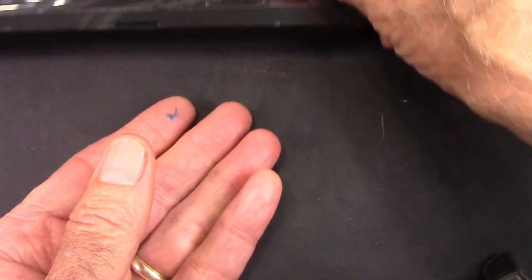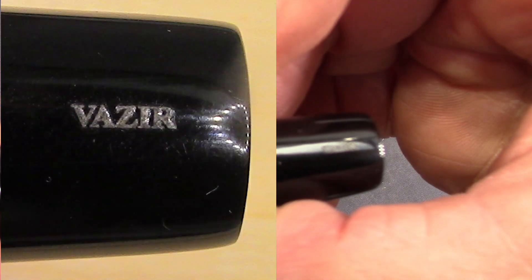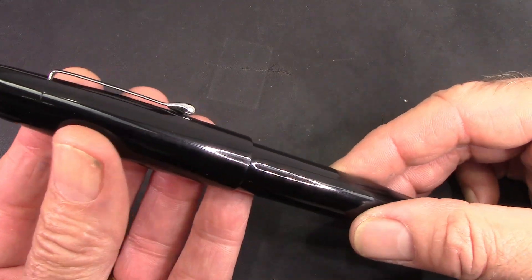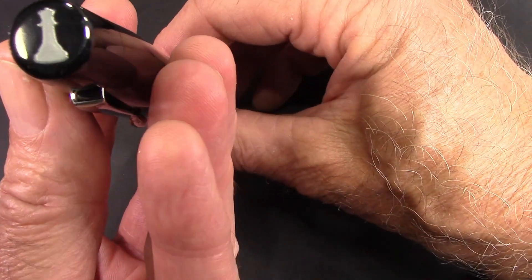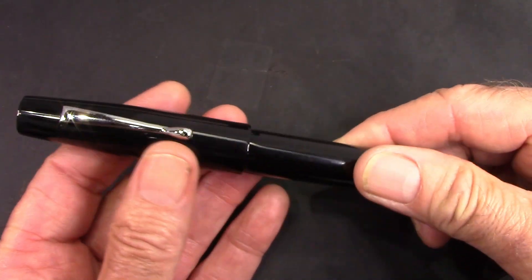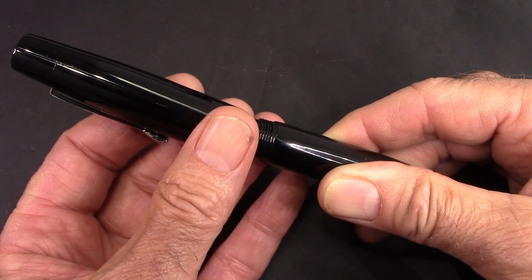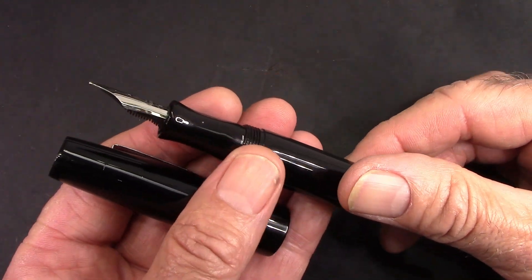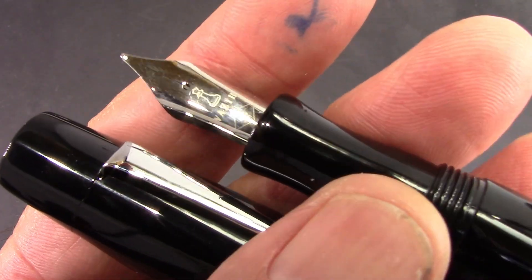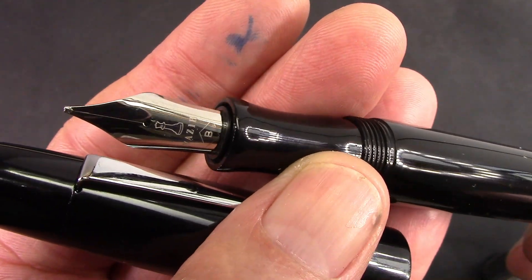We see a really classic design of a black, highly polished ebonite pen. I really love the way they put the name here at the end of the barrel — just a nice little subtle reminder. It's a standard clip, but also the finial at the top has that iconic design — the queen from the chessboard. Feels good in the hand. It's polished ebonite. The cap comes off in a little over one and a half turns, which is just about optimal. And we'll see a nice, beefy section and a very nice number six broad nib, again branded with that logo and the name of the company, and B for broad. It's always nice when the nib is labeled.